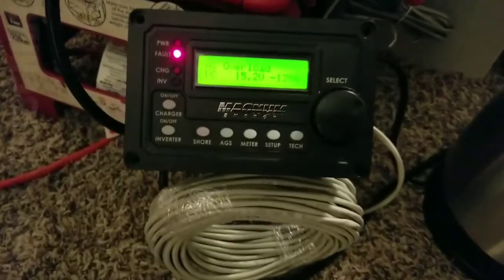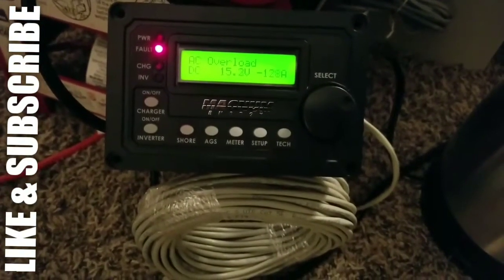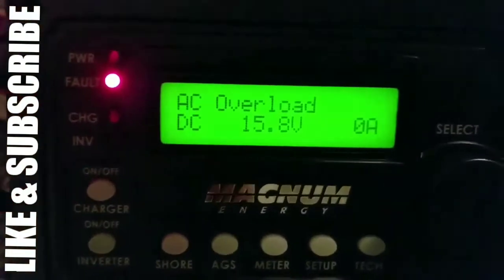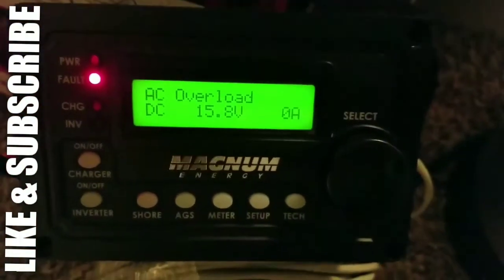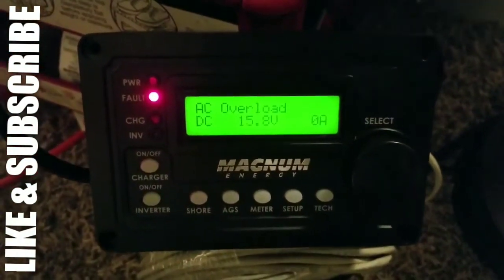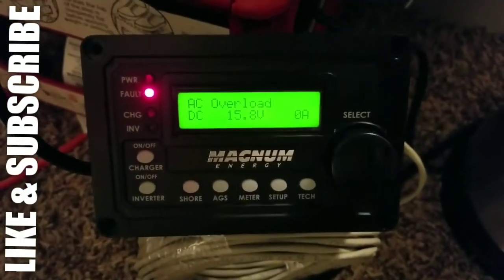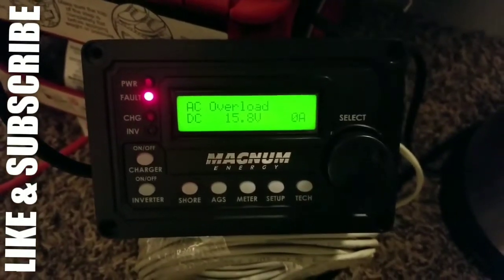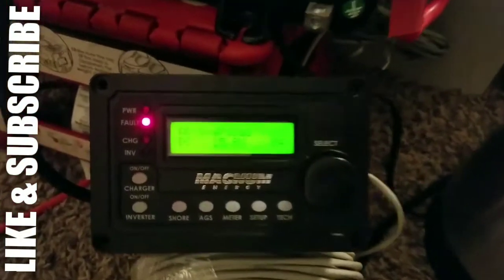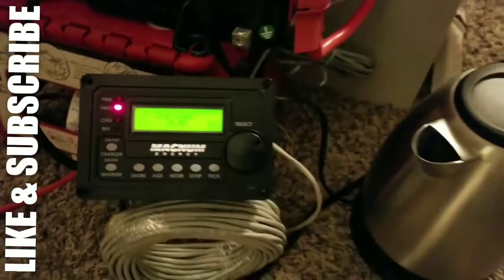We saw the red light — it went to fault mode. It says system overload. At least it tells us it's overloaded, but it wasn't the voltage — the voltage is still there. It just said the system is overloaded, so the system set an AC overload and protected itself.